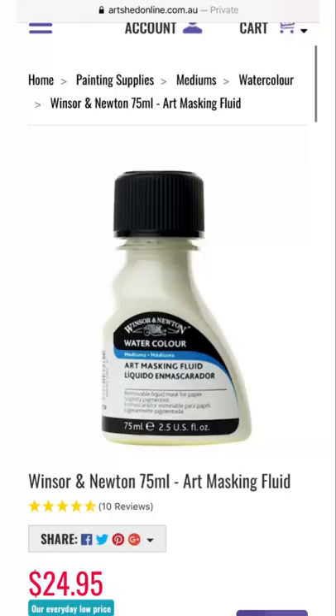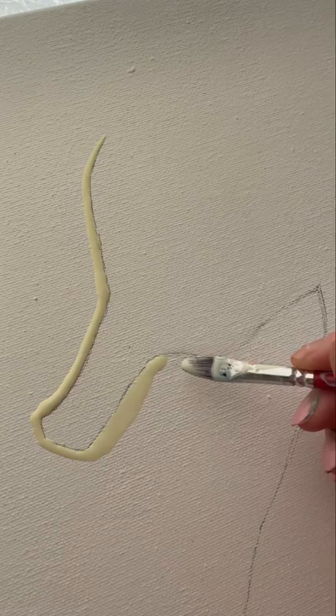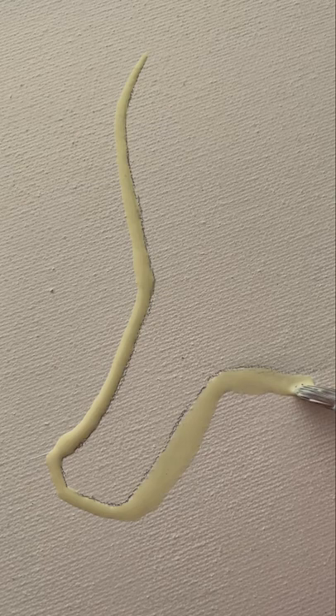Next I go in with some masking fluid, which creates a barrier and protects the paint from seeping into areas where you don't want it. I trace along my sketch and it will help me when I am swiping to keep the paint going in the direction that I want.